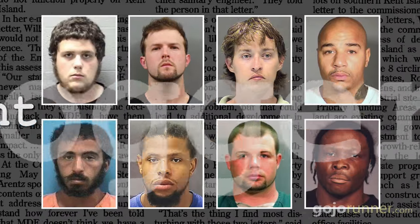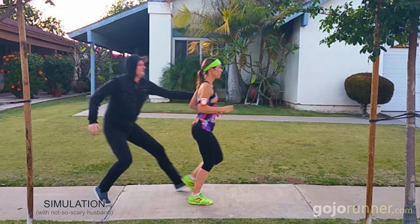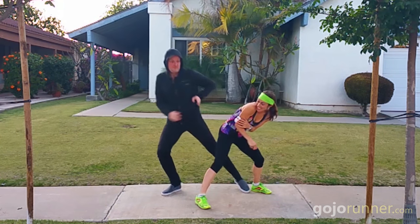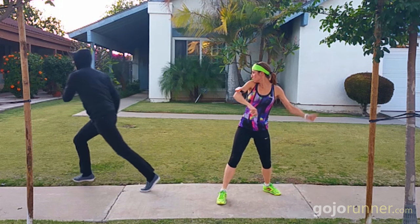So I decided to try out the Doberman Jogger Alarm, which is basically a burglar alarm that you strap to your arm. The idea is that if a bad guy attacks you while you're running, you can easily activate a crazy loud alarm that will scare the jerk away and get the attention of anyone else within earshot. But does it work?